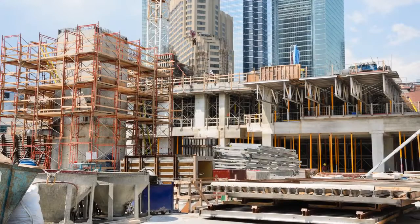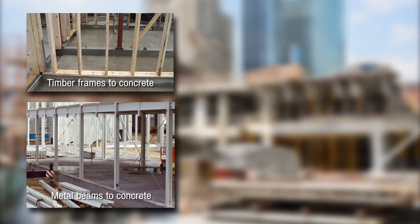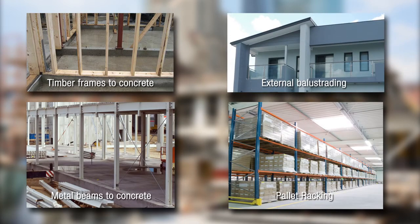In construction and commercial projects, the Anchor Screw can be used for fixing timber framing to concrete, metal beams to concrete, external balustrading and installing pallet racking.